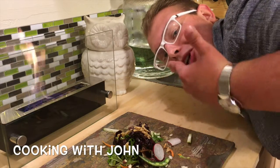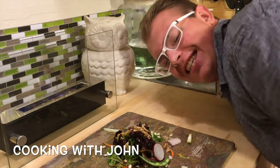What up YouTube? We're making a balsamic vinaigrette and a house-made salad today.